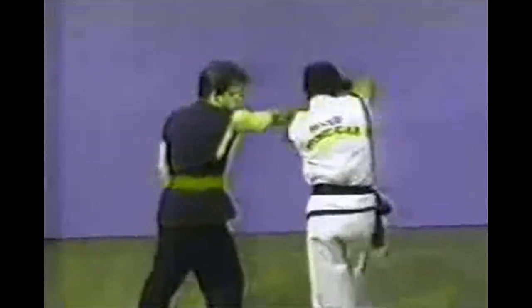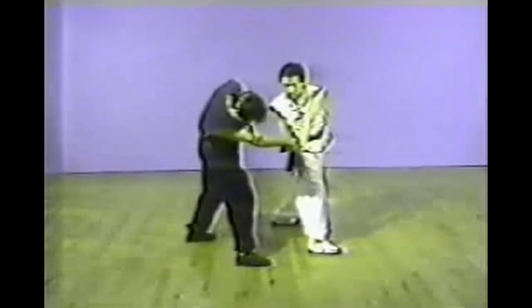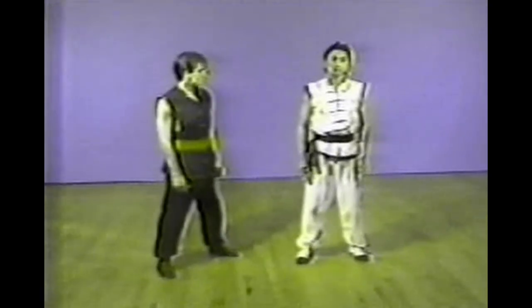This is a reverse wrist grab. The next one is an upper arm grab. You put a lot of pressure on your opponent by wrapping your right arm around his left arm.